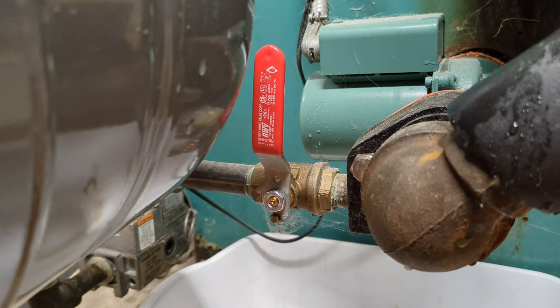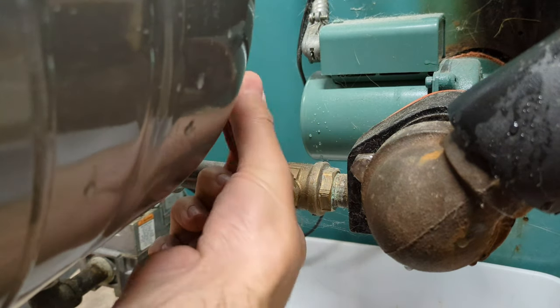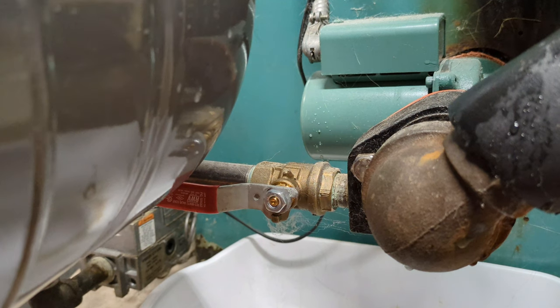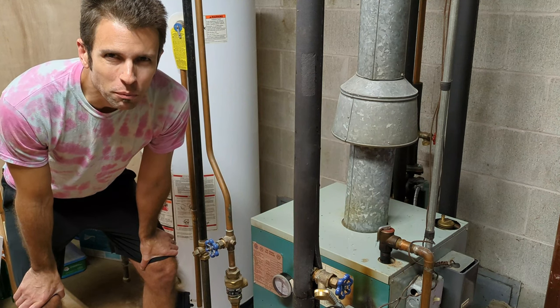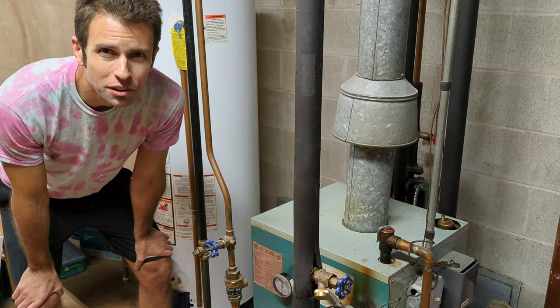With that bit of water that escaped, the pressure dropped a couple psi. When you open the valve you might hear a tiny bit of that water get back into the system. Check for leaks, then turn your heat back on. I'll have plenty more videos coming up on boilers and maintenance, so make sure you hit that subscribe button so you don't miss them. See you next time.